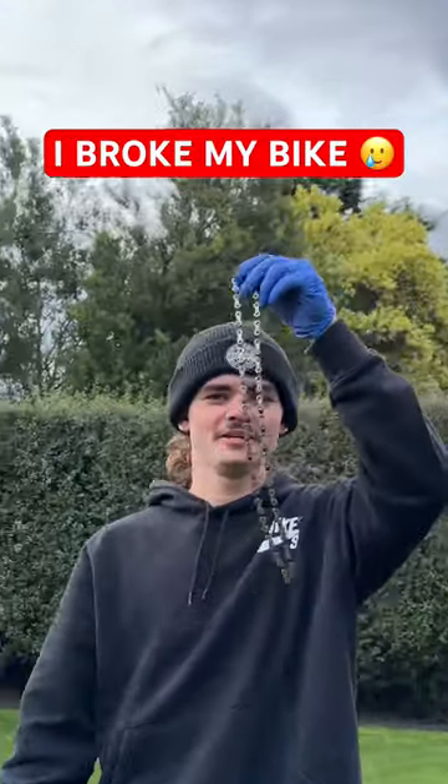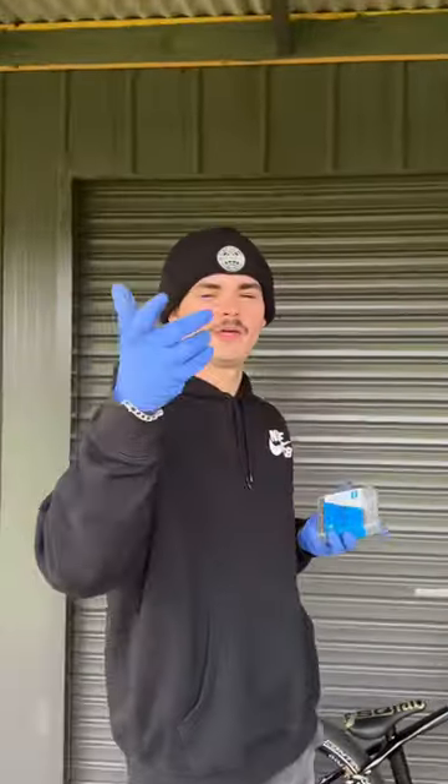You guys aren't gonna believe it, but I've snapped another chain. This time, however, it was on the Canyon. We've got this brand new chain, so let's measure it up.